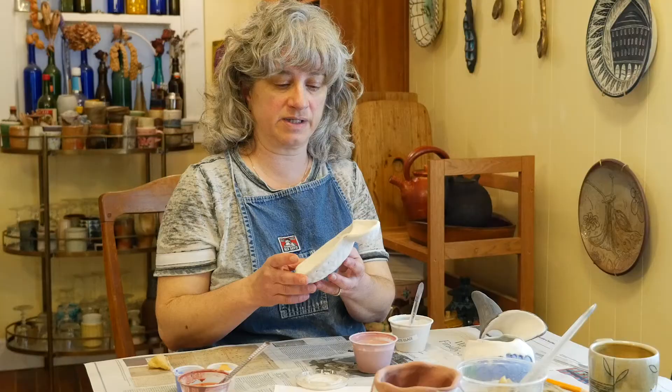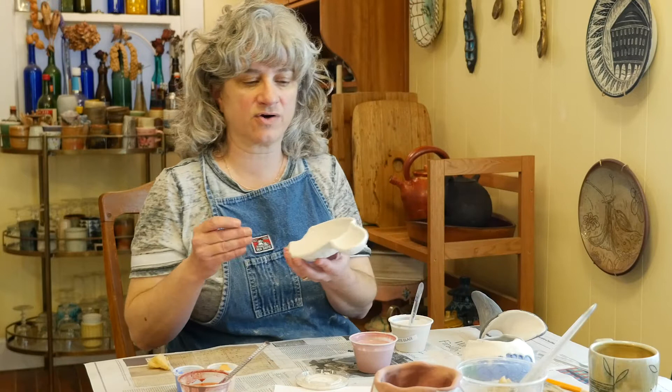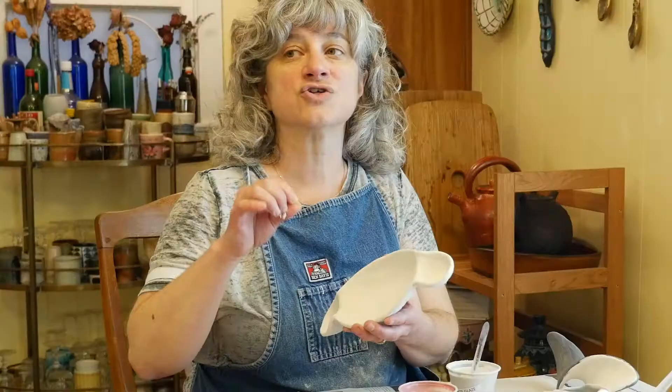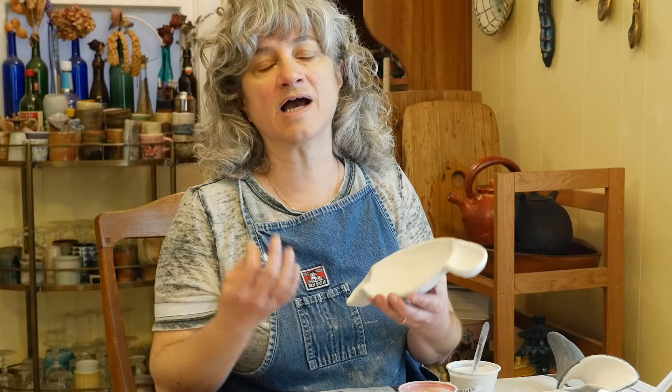The glaze, when it melts at peak temperature, is going to move a little bit. Some glazes move more than others, and it depends on how thick you put it on, but we cannot have the glaze come all the way down to the very bottom or it will stick to the kiln shelves for sure. On this piece I've brushed on three coats of the peacock glaze. With a lighter colored glaze, it can be hard to tell how thick it actually is, so there's a test: scratch into the surface with a pin to get a sense of the thickness so you can develop a tactile and visual memory of how thickly you laid it on to get a particular surface.